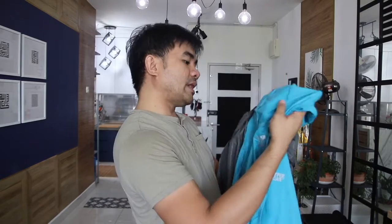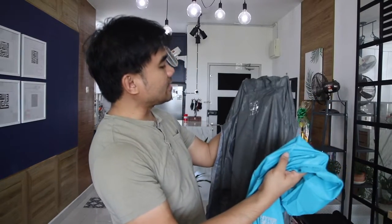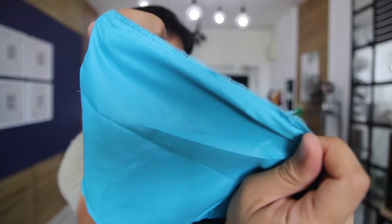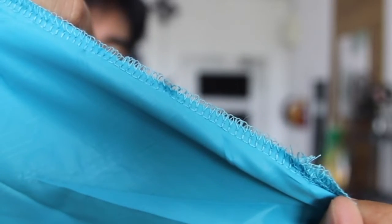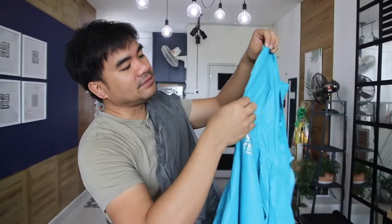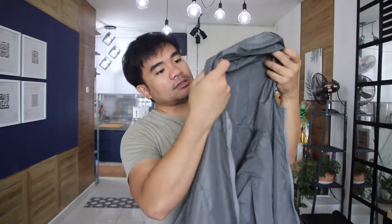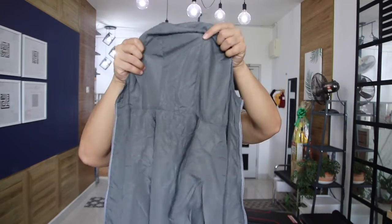Quality-wise they look very much the same, but perhaps the gray one has neater sewing work compared to the turquoise. The turquoise has some not-so-clean work — you can see the seams are not really neat. I'm not sure if it's a defect or not. The gray one has a better build, but I can still see some holes through the seams.